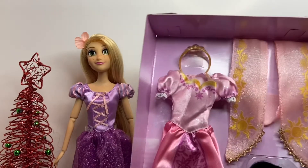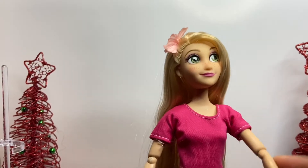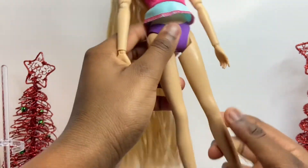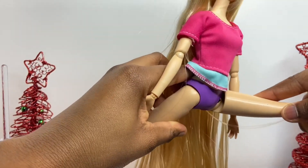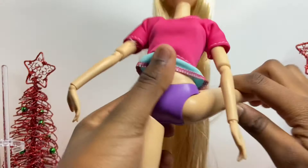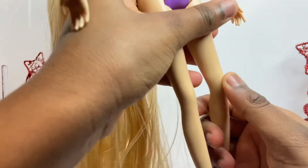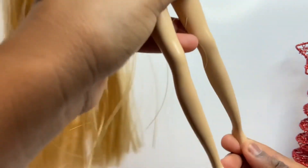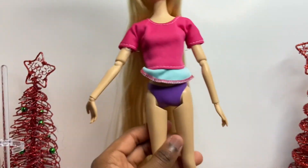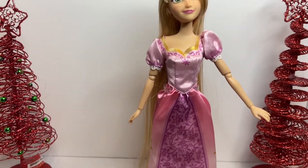While dressing her up I thought it would be better to show you her articulation. As you can see, there's no articulation in the legs, but she can do the splits and bend her legs. I found out that her knees kind of snap and bend, and for her feet she has flat feet.